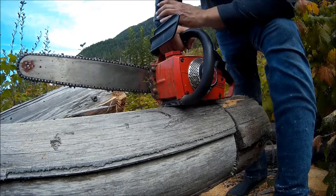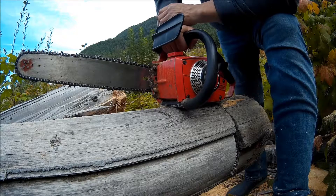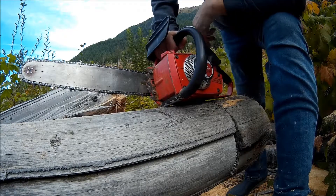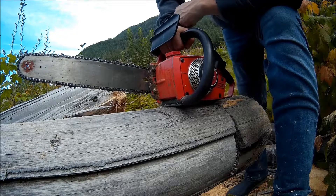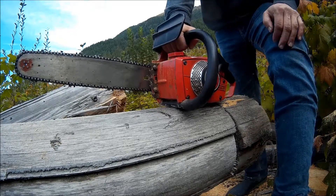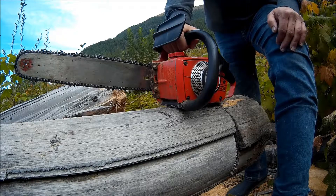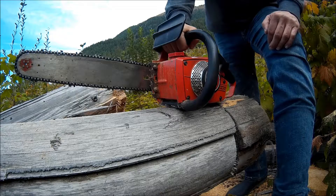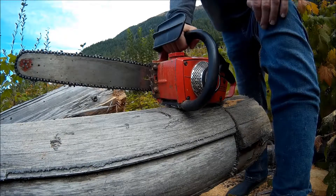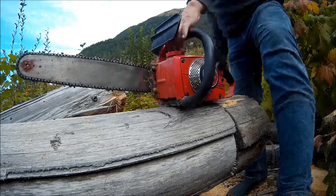Today I have a Homelite Super Mini here, which is an old, fairly light-duty saw from the — this one was probably built in the early 1980s. They were built for years and years. I've had this saw for quite a few years but haven't done anything with it because the oil pump was buggered up. They don't make the parts anymore, but I managed to find new old stock oil pumps on eBay — two of them, which is good because I've got this saw plus a Homelite XL1 that also needs an oil pump. Apparently the oil pumps weren't that great. Anyhow, I've got it here and I'm going to fire it up and we'll see how it works.